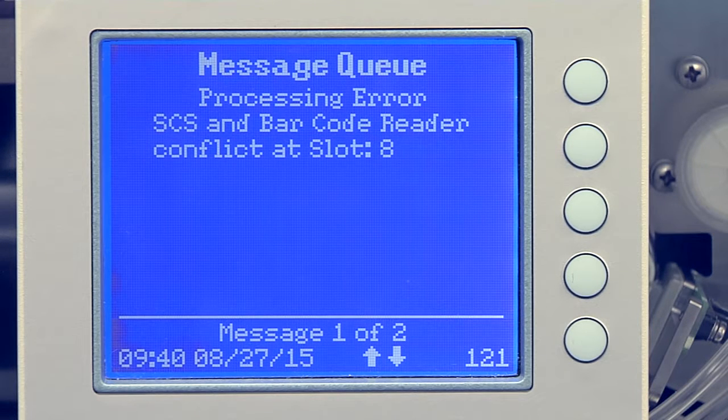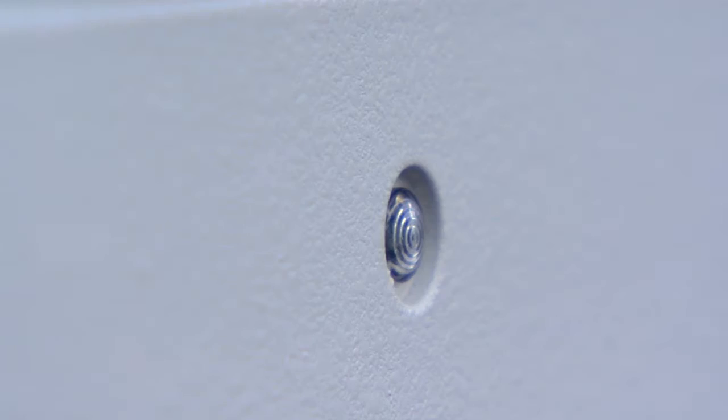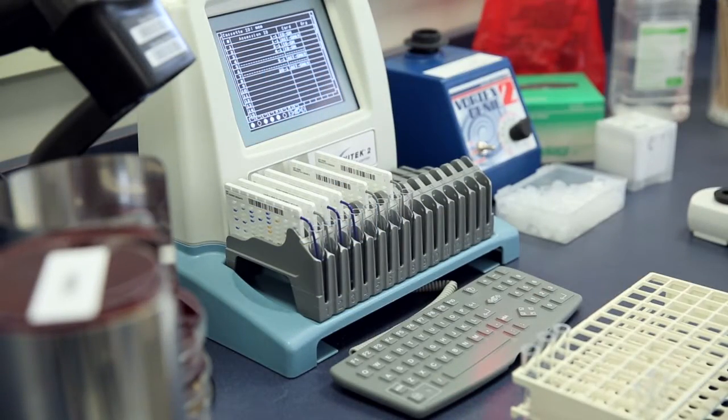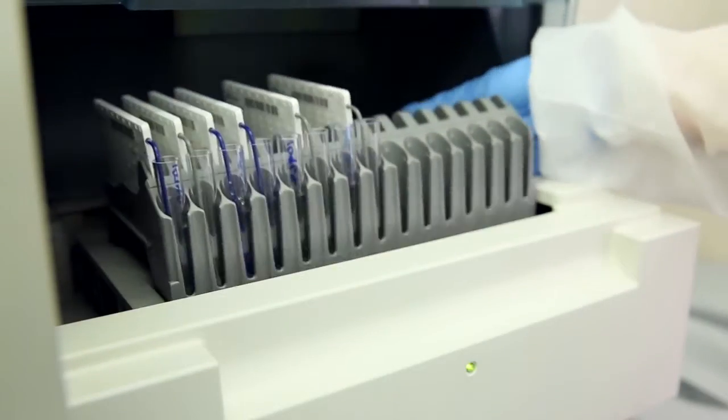Returning the cassette to the Smart Carrier Station may be helpful in determining the discrepancy. A green blinking light below the Load Unload door indicates it is okay to remove the cassette from the instrument. At the Data Entry screen of the Smart Carrier Station, locate the slot with the error and determine which information did not agree and make the necessary corrections. Once all issues are resolved, place the cassette back on the instrument.